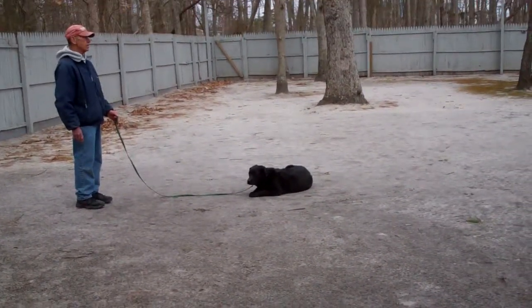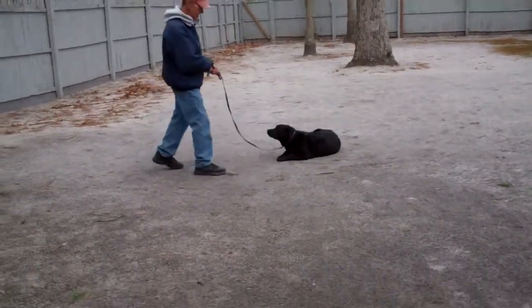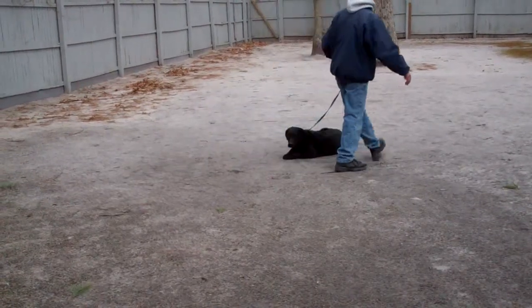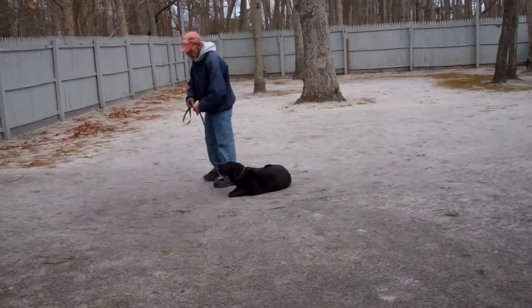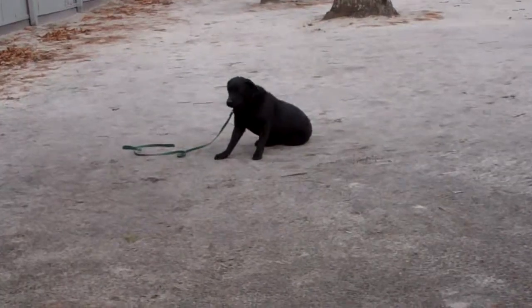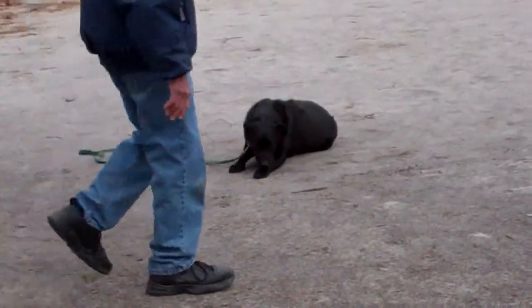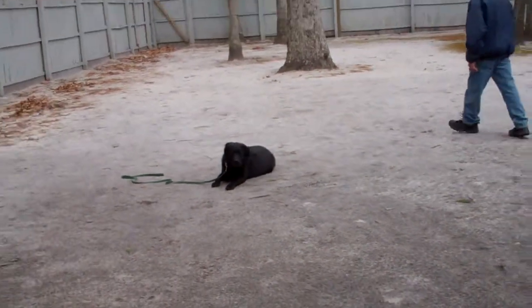He gives her another stay command, drops the leash, and walks away from her. She's much better at holding her down now, though she sometimes wants to sit on the down or go down on the sit. He gives her another stay and drops the leash.